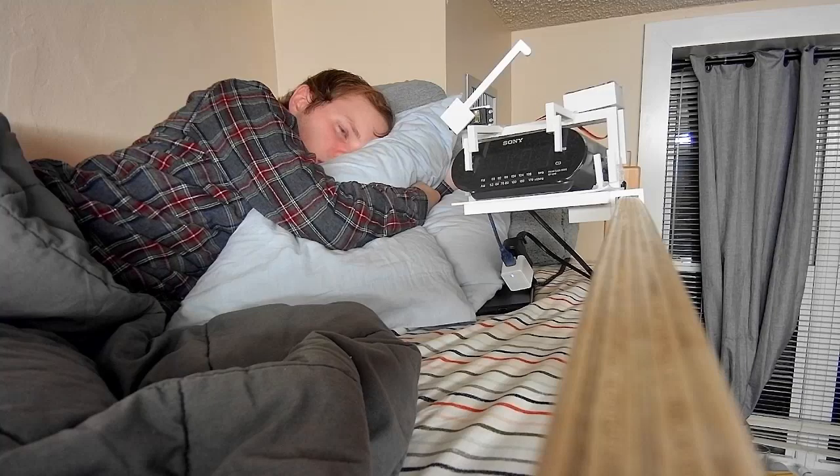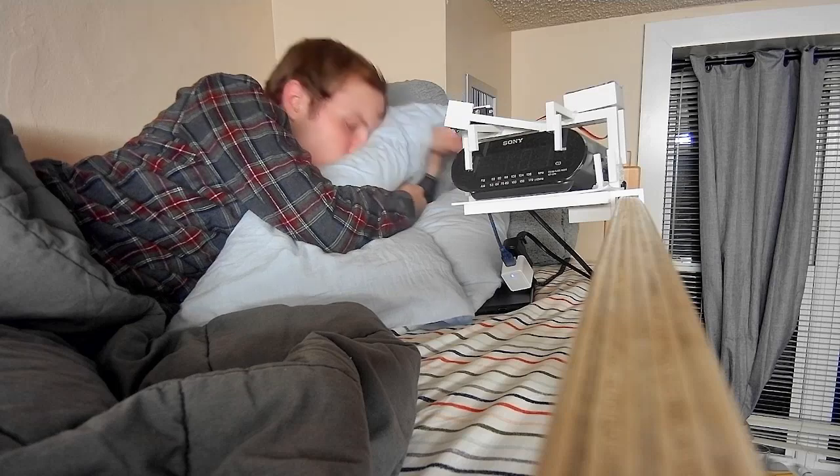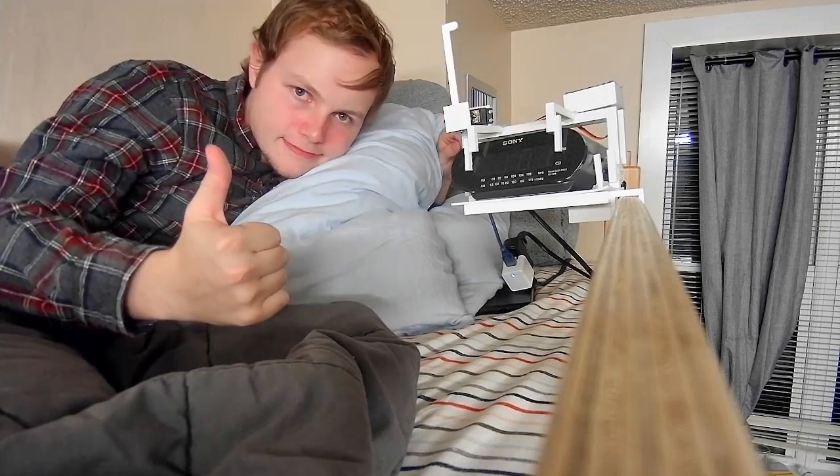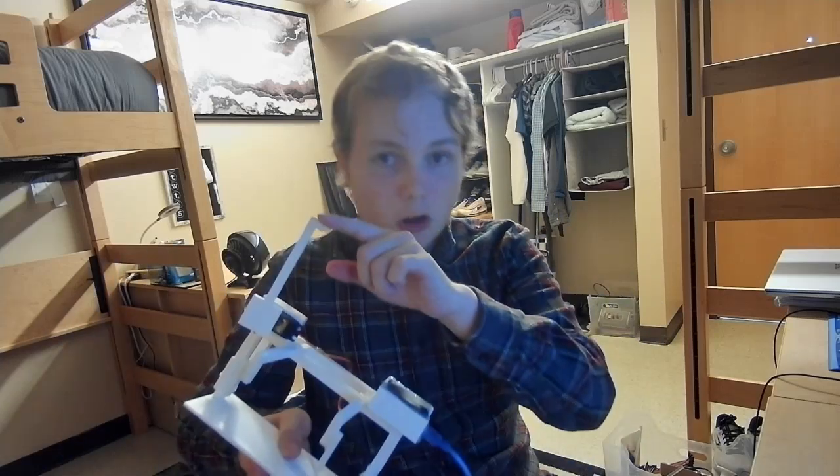Our technology will automatically turn off your alarm whenever it goes off. Using state of the art and classified technology, this Arduino just keeps track of what time it is after you tell it. And then, when your alarms — which you tell it — are about to go off, the arm will go down and deactivate the alarm.